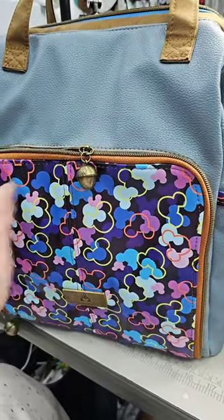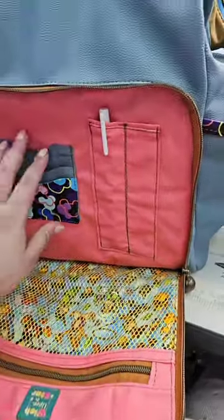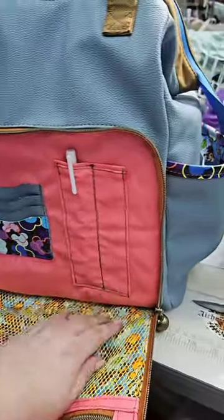Finished with this chickadee. The inside is super cool. It has a zipper pocket, and I added some credit card slots and a pencil slot.